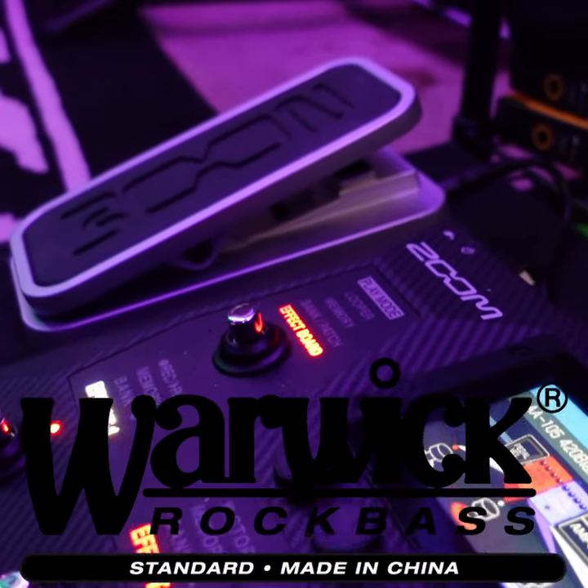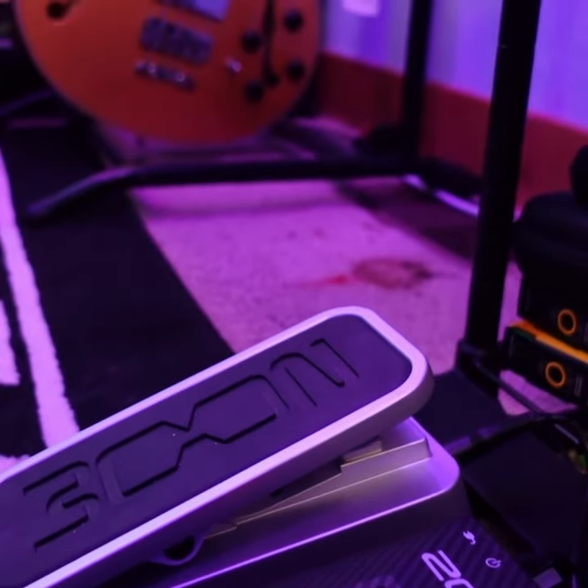Hey there, welcome to my review of the Warwick Rock Bass Star Bass. First off, let's talk about the appearance of this bass.